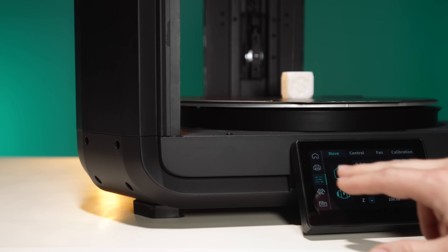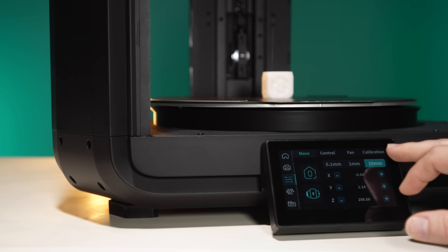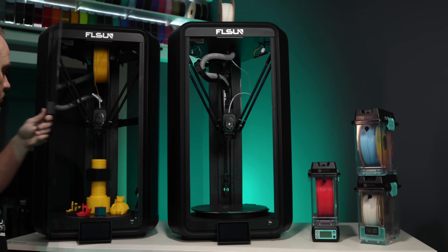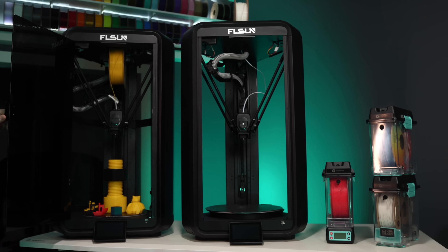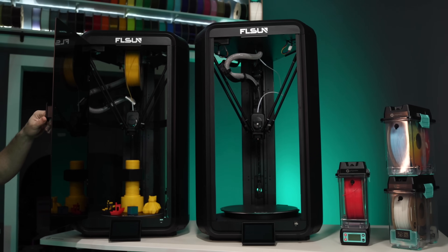It's too early for conclusions, but if you were already looking at the T1 Pro and you wanted a slightly larger bed with faster setup and maybe even a little bit quieter, then the Max might be the better option. On the flip side, the Pro is taller in the Z height, and that might be more appealing depending on what you print. I'll be testing this more, and once I get about 50 to 100 hours on it, I'll share some real print results and long-term thoughts in a different video.